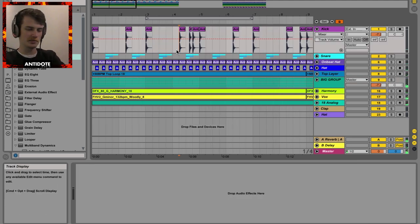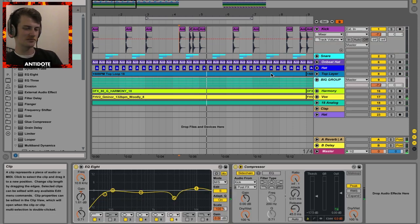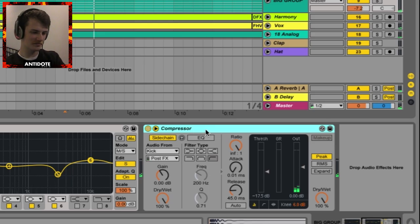You can hear especially in the part where the kicks are more prominent, you can have the bass just ducking a bit. It's like it's getting punched, and that stops it from clashing. Now we want to apply those same things to the snare.